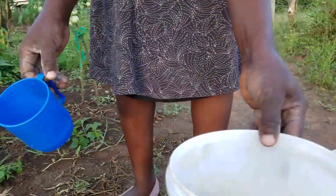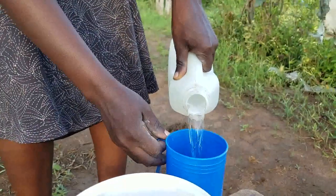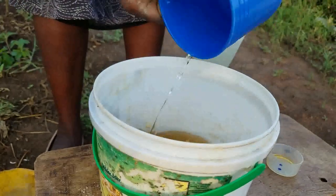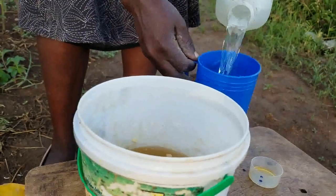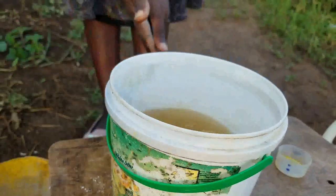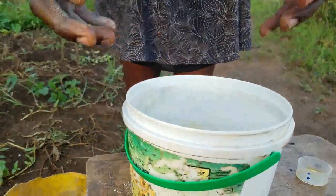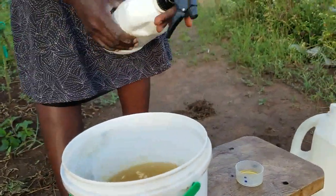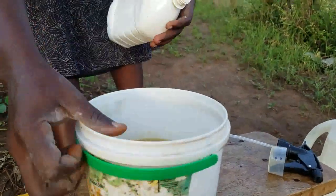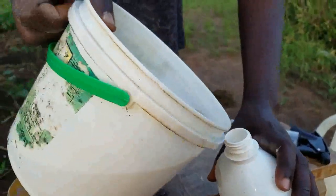So at this point we have this kind of a solution, and we shall add two cups of water making one liter. After we have done this, the solution is ready. You can sieve it if you have enough time. I only wanted to show you the solution and how we mix it. I wouldn't normally pack it without sieving it, but I didn't come with a sieve today — but you should sieve it.